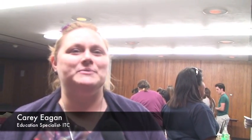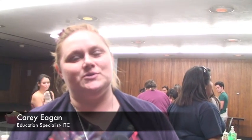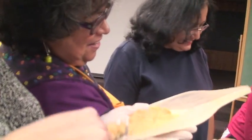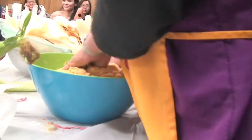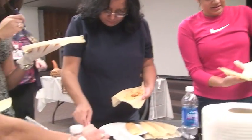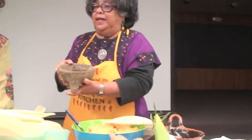Tonight we're experiencing the second Teacher Tuesday program that we started here at the Institute of Texas Culture. We invite teachers from the community — in this case Dr. Clark, who is here presenting her class of bicultural and bilingual students. They're experiencing a tamalada and the history of tamales and the camaraderie that goes along with that.